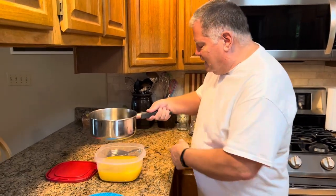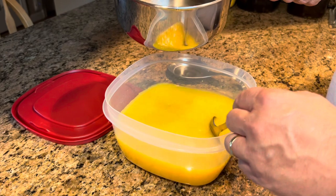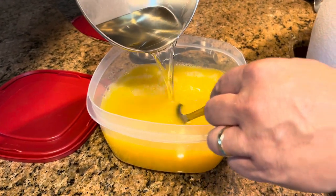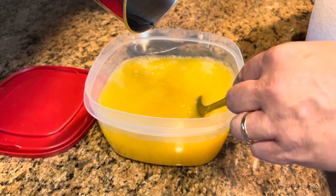We have boiled our simple syrup — our sugar water — for five minutes. I've let it cool for just a few minutes. Even though the recipe has always said to cool completely, I've never done that. So I've let it cool for a few minutes; it is still kind of steamy, but we're going to add it to our juice. So two cups of water, a cup and a half of sugar, boiled for five minutes — we're stirring it into two cups of orange juice and four cups of pineapple juice. We're just going to stir that in to make sure it gets mixed in really well. And folks, that's it. Now we have to freeze it.